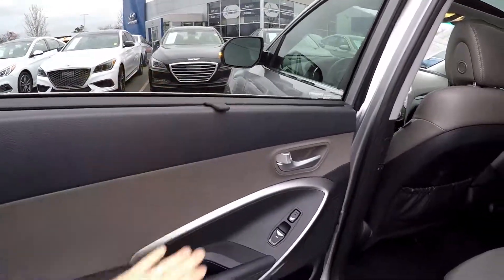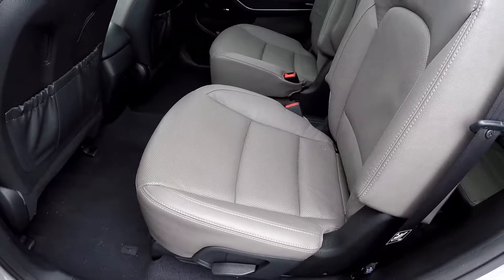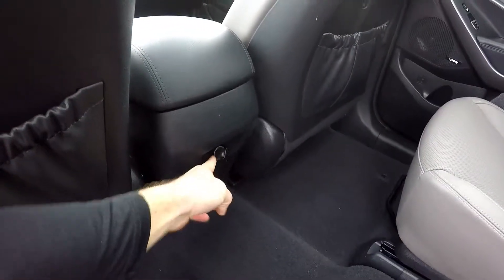In the second row, you're first going to notice your sun shades on each side. You've got heated seats for your rear passengers. This model has the captain's chair arrangement, so you get two individual seats in the second row. Looking over those seating surfaces, everything looks good — no damage. One additional power port.